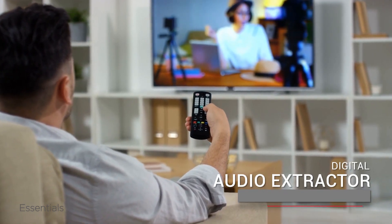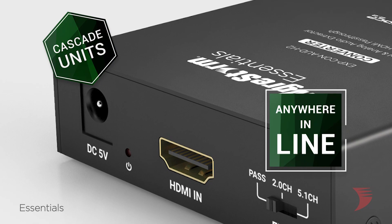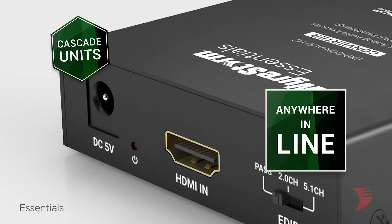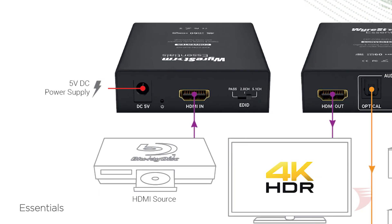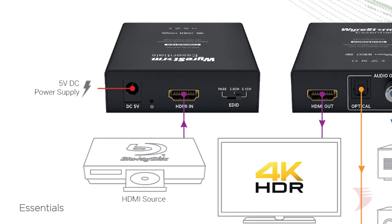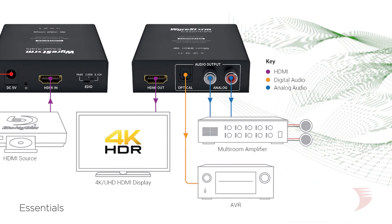A totally custom and immersive audio system can be achieved, as multiple units can be placed anywhere in line where audio needs to be extracted. For audio sources that are not equipped with a digital audio output, the EXPCON-AUDH2 can de-embed the digital audio from the source's HDMI and send surround sound audio to a connected AVR.